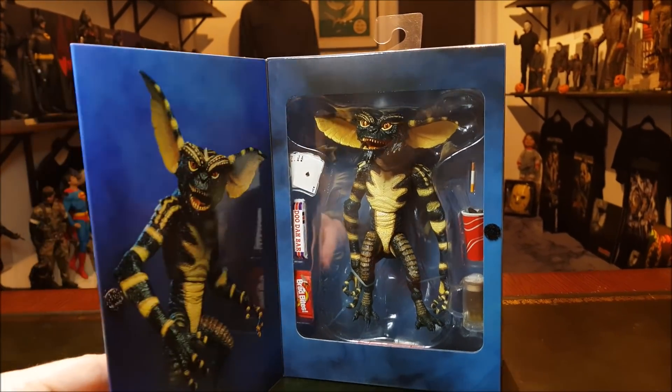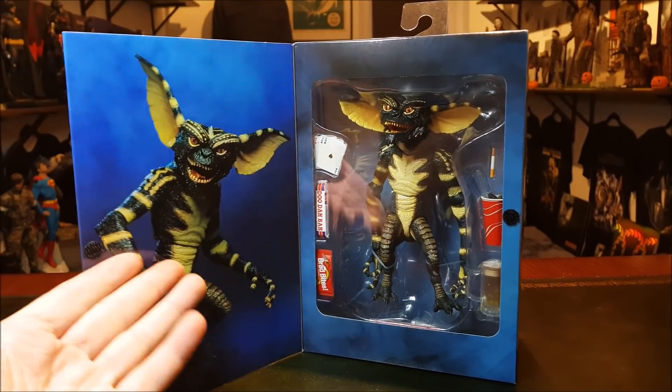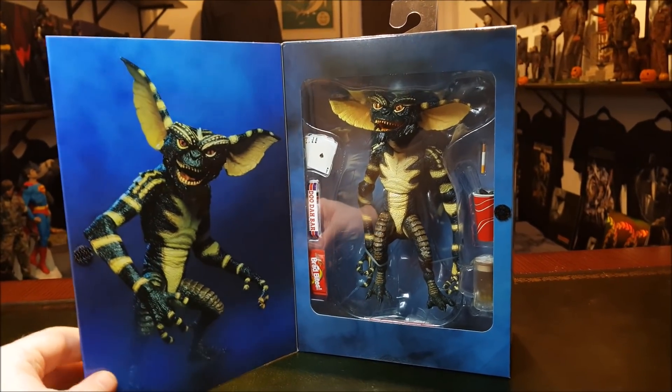A worker bee. This is just one of the regular Gremlins — this is the one you'd want to buy multiples of and build an army of Gremlins, ideally, but that's going to cost you.